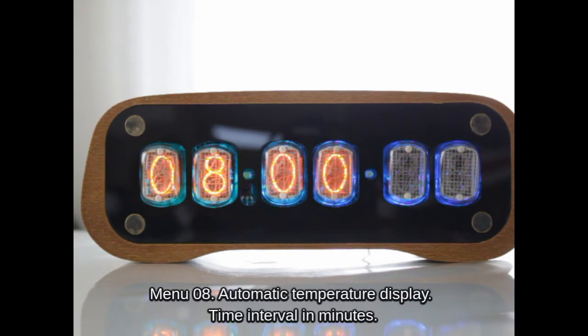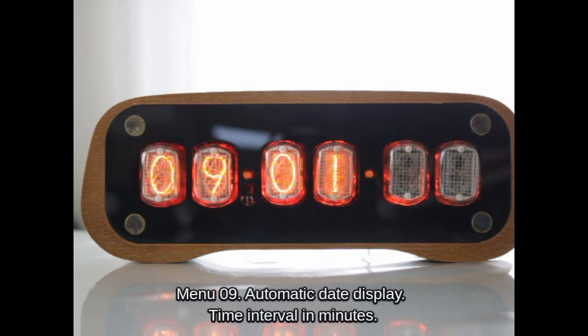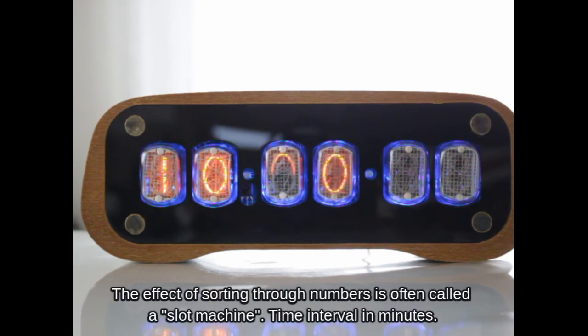Automatic temperature display with a time interval in minutes. The effect of sorting through numbers is often called a slot machine, with a time interval also set in minutes.